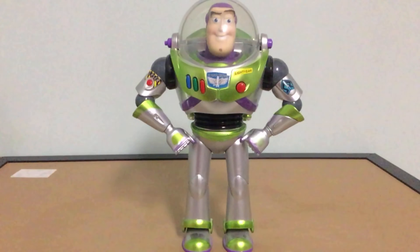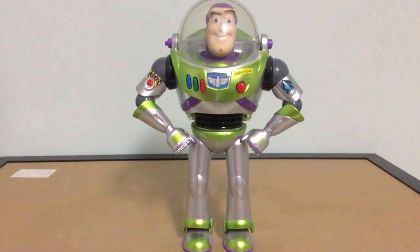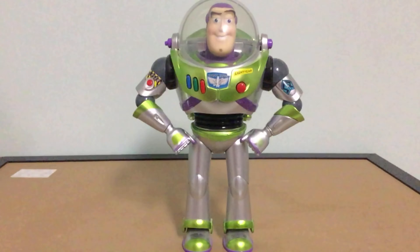Some of the lights were already broken when I got it — it was kind of strange. Eventually the main light broke and my mom's stepdad had to fix it. Also, his foot with Andy's name was broken off and had to be glued back on.